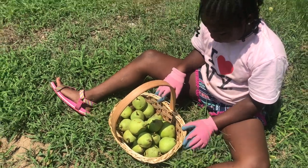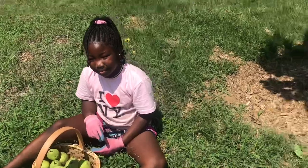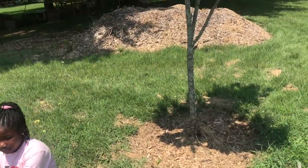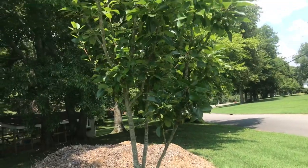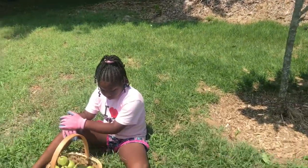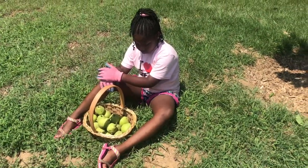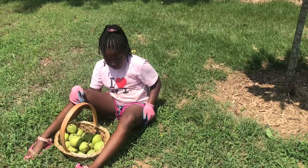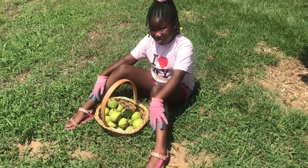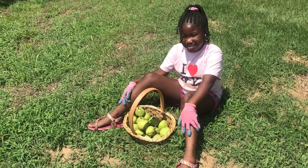Bartlett pears are usually ripened by early August, but with the weather we've been having, I looked at them and they were turning slightly yellow, so we went ahead and harvested them today. Pear trees are different from apples and other trees in that once you harvest them off the tree they require some chill time, so we are going to place them in the refrigerator.